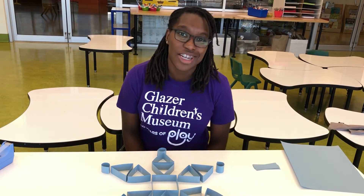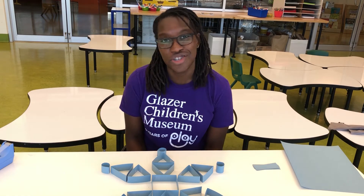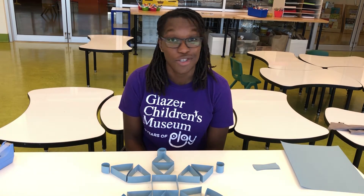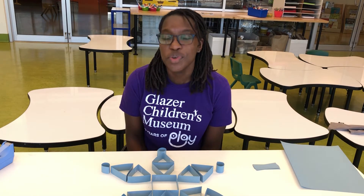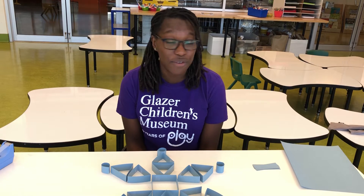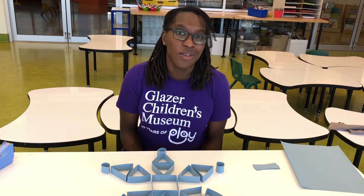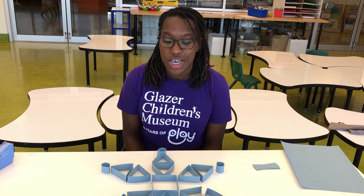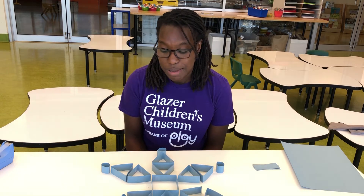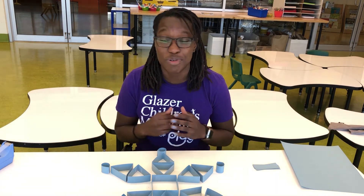Hey everybody, my name is Essence and I'm an educator here at the Glacier Children's Museum. Welcome to GCM at Home. Today we are going to be talking about snowflakes. Since we are located in Tampa, Florida, we don't have a lot of snowflakes falling from the sky, so we are going to make a snowflake today. I thought it might be a good chance to teach us a little bit of math, a little bit about symmetry, and have a little fun and creativity with this project.